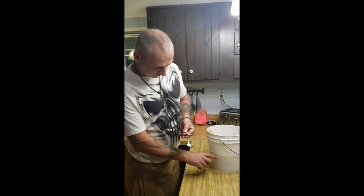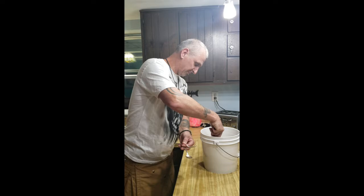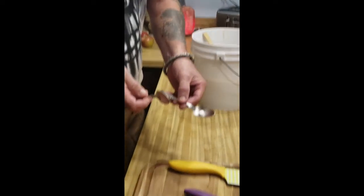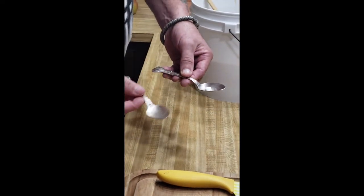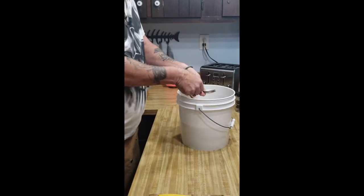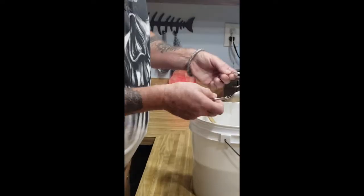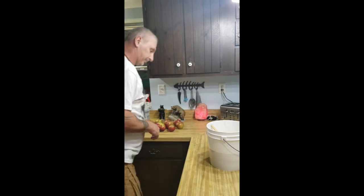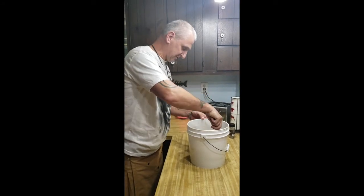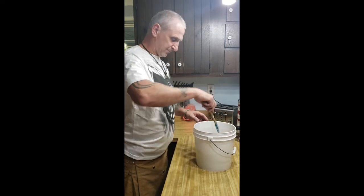I've got my eight cups of hot water in, and I've stirred it and it's pretty much dissolved my honey. This here is a Campden tablet — it kind of looks like an aspirin. Take two sanitized spoons and crush that Campden tablet so you have a nice powder, then that goes right into your must and you mix it right in.